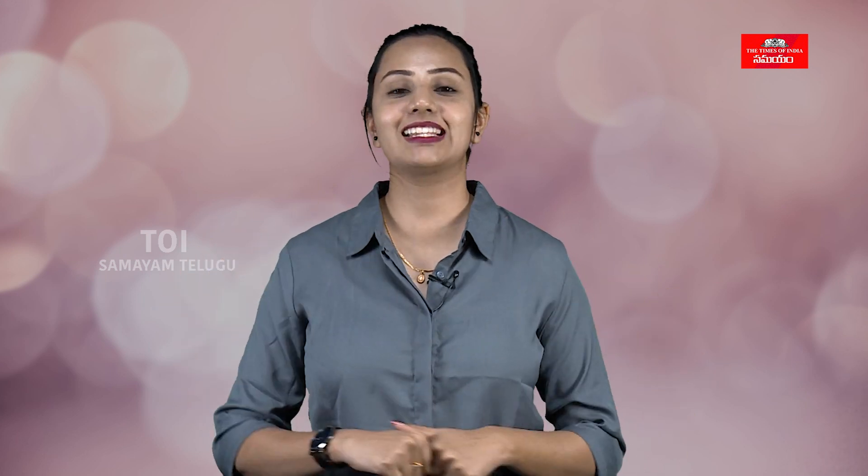If you like this video, don't forget to like, share and subscribe to Samim Thalikun. I'm Likita, signing off.